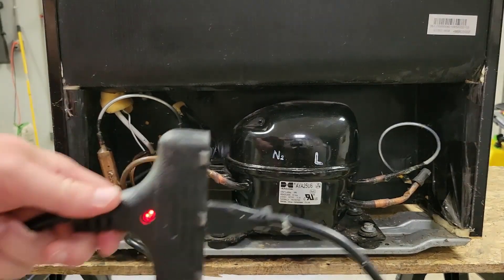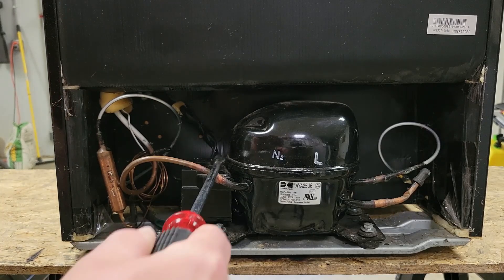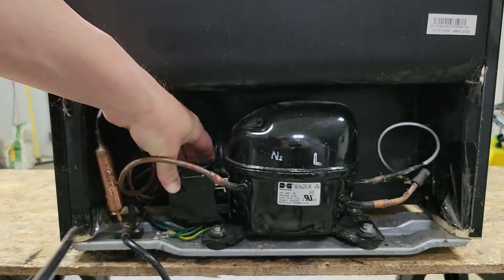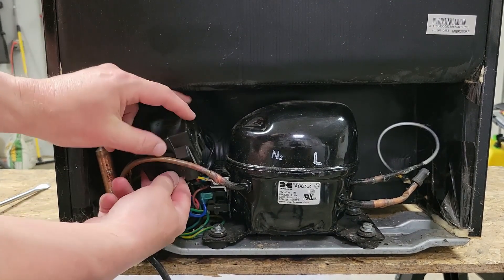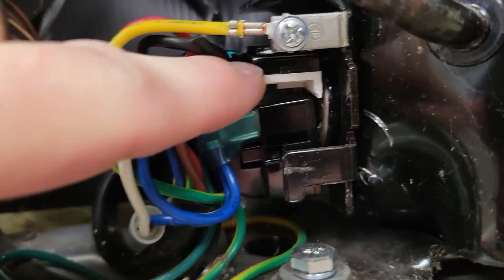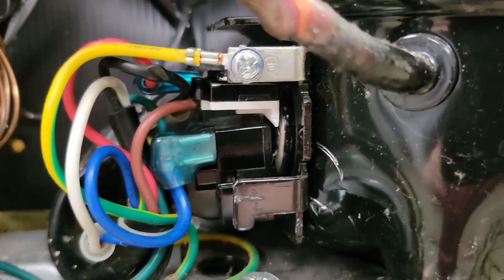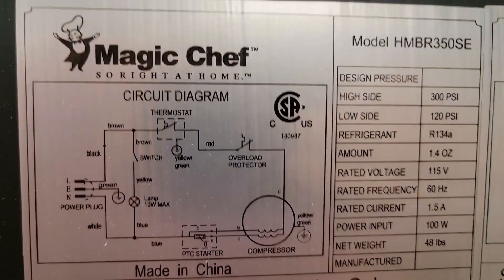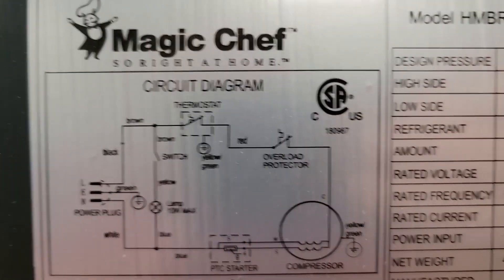So that's what we're going to take a closer look at. First thing I'm going to do is unplug it from the wall before I take this panel off. This top thing right here is the overload, and this bottom black thing is the PTC starter — and remember, we replaced that on another video. I really want this to be the overload, because then I will have fixed every single thing that can go wrong on one of these. So let's talk again about what all can go wrong. Here's the schematic, and this one is for a specific model.